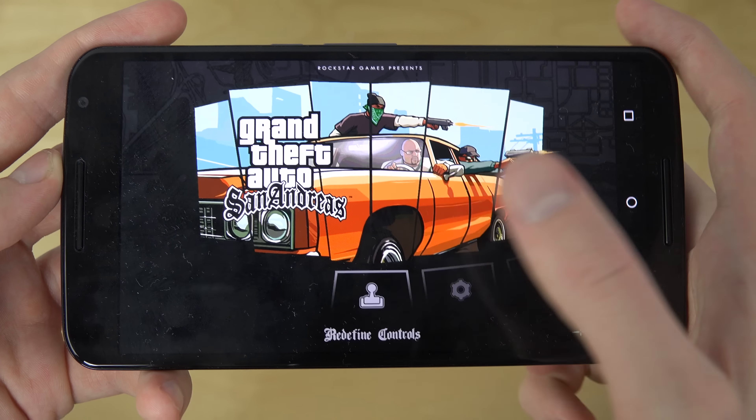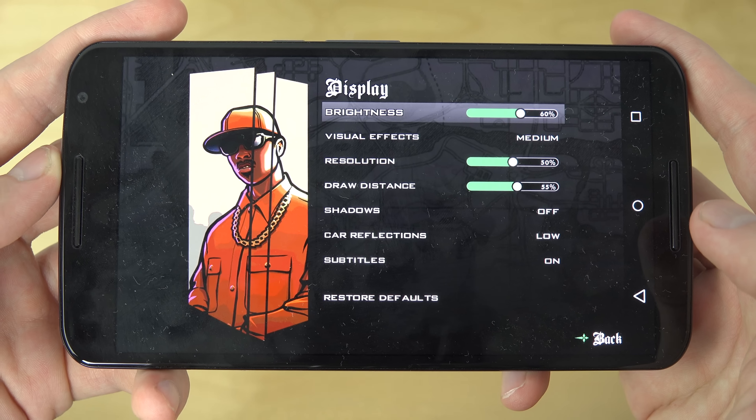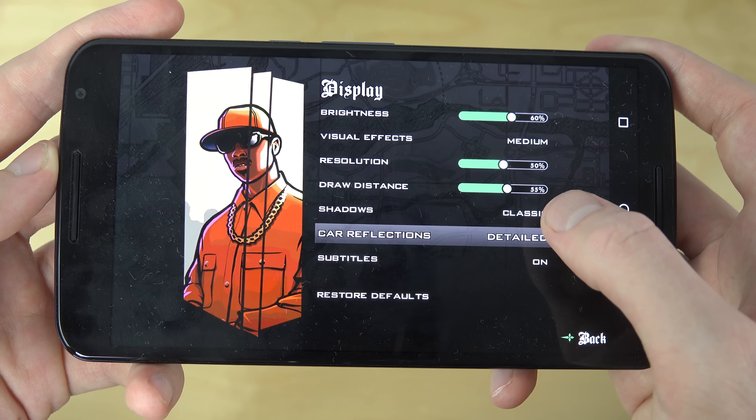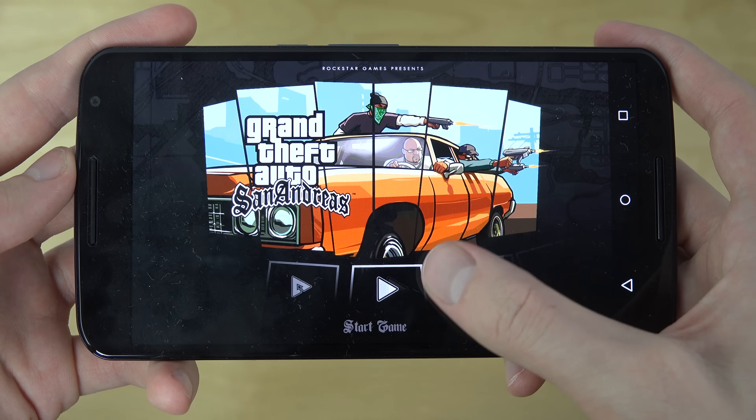So let's do this here. You can see if I go into display, let's put on this and try visual — just the basic, medium setting.